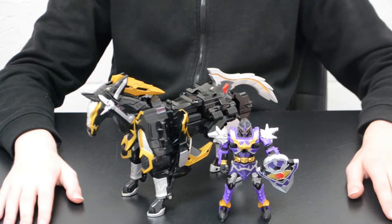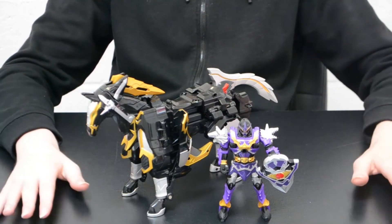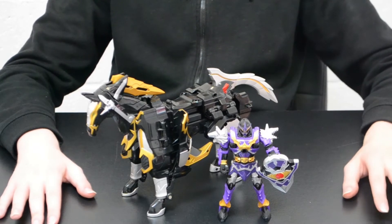Today's subject: WolKaiser from Mahou Sentai Magiranger, or the Centaurus Wolf Megazord from Power Rangers Mystic Force. Sadly this figure was never actually released in the Mystic Force toy line, although it was initially planned. Its minor retool, the Bright Star Unicorn and the Phoenix Unizord, did get released but this did not.